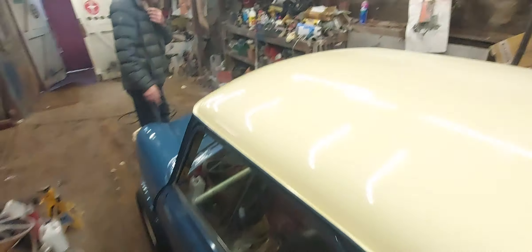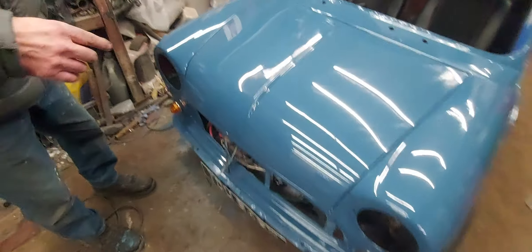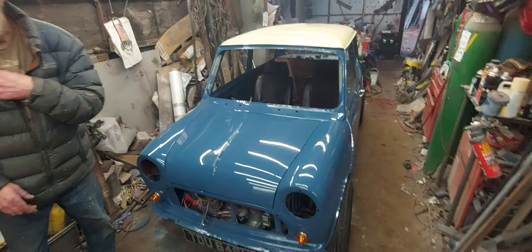And a Mark 1 grill. Where's the grill? I ain't got it yet. You haven't got it yet? It's going to be a Mark 1 Morris Cooper grill. That sounds awesome.